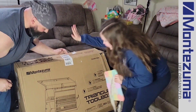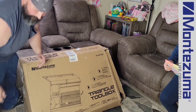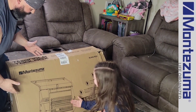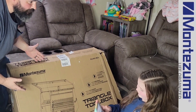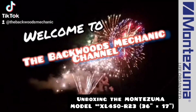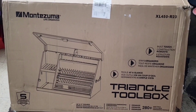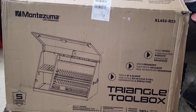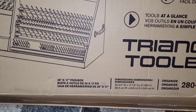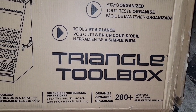What do you mean it's a toolbox? It's a toolbox. But it says Montezuma — it goes Zuma. See? Zoom. Right there. That's a toolbox. Well, let's open it and see what's inside. Opened up the door, and here's what is sitting outside. What you're looking at is the Montezuma XL450-R23. It does come with a five-year limited warranty. This is going to be the 36 by 17-inch, and of course it's Montezuma's trademark triangle toolbox.